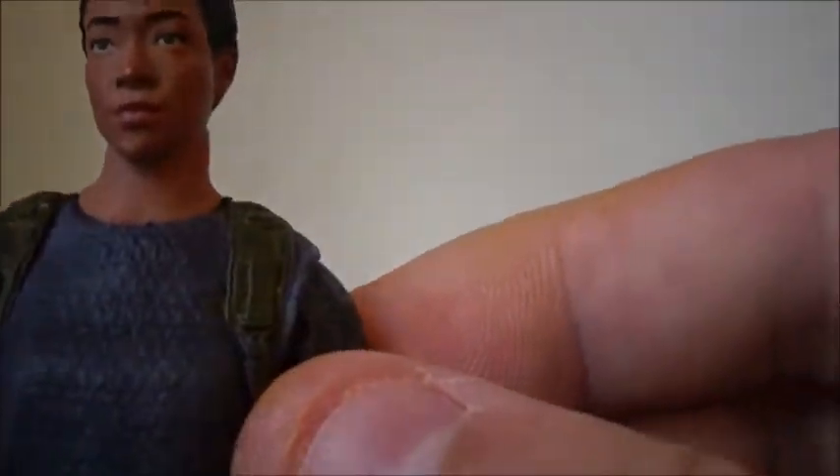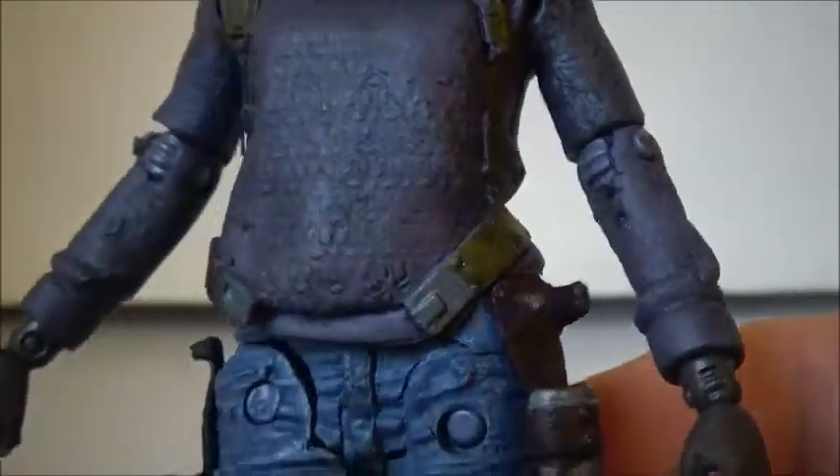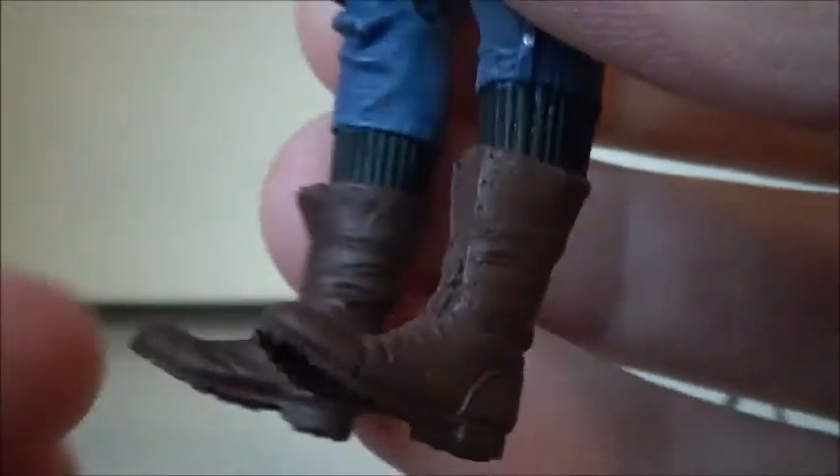The figure is nicely done. She has a purplish sweater on, nicely textured and detailed. She has some straps for an accessory which I'll show in a minute. She has blue jeans on with a couple of holsters for her weapons. On her hands she has a fingerless glove. There appear to be black socks or part of the pants, and she has brown boots on. The back is nicely done as well.